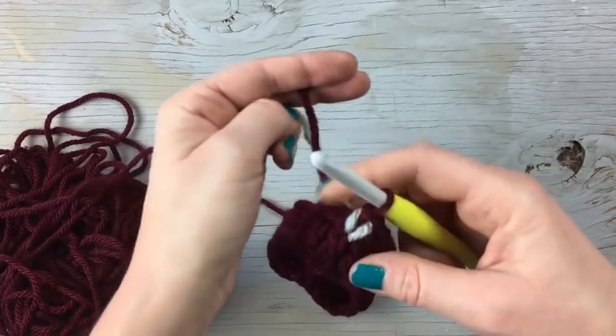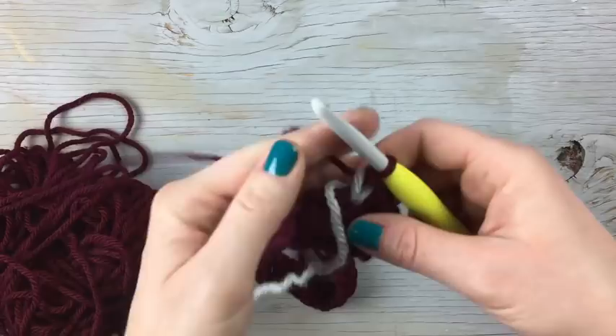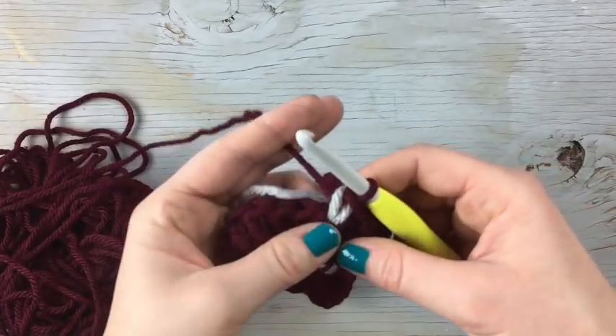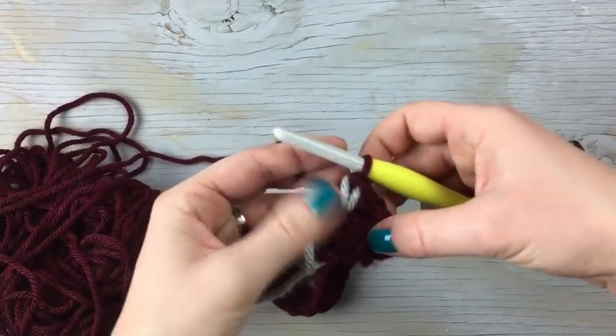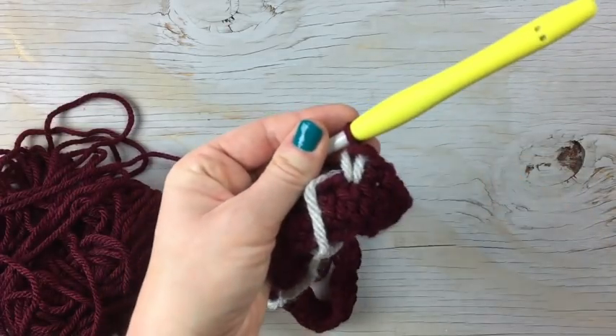This is going to make it super loose and super weird, so it takes a little bit of practice. You're going to have to pull it tight every time because it's going to want to get loose. And then you can see that it leaves that V that looks like knit.